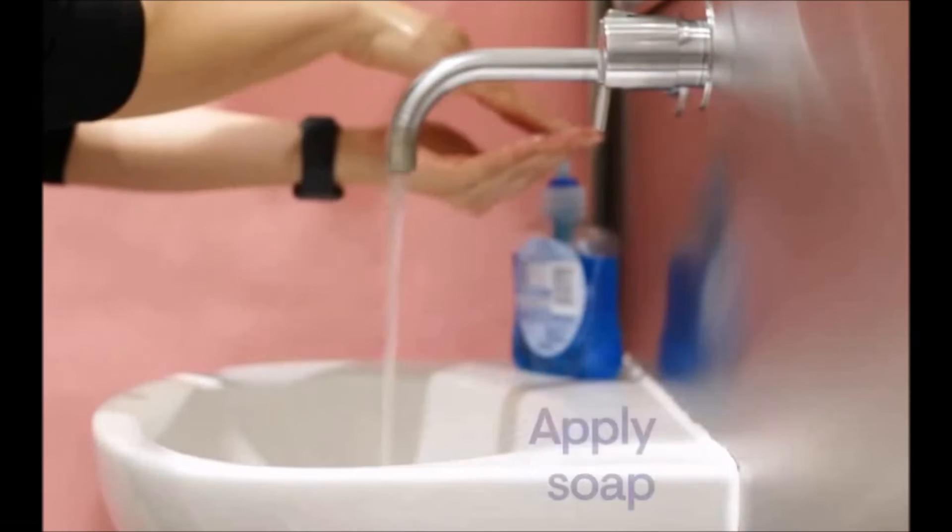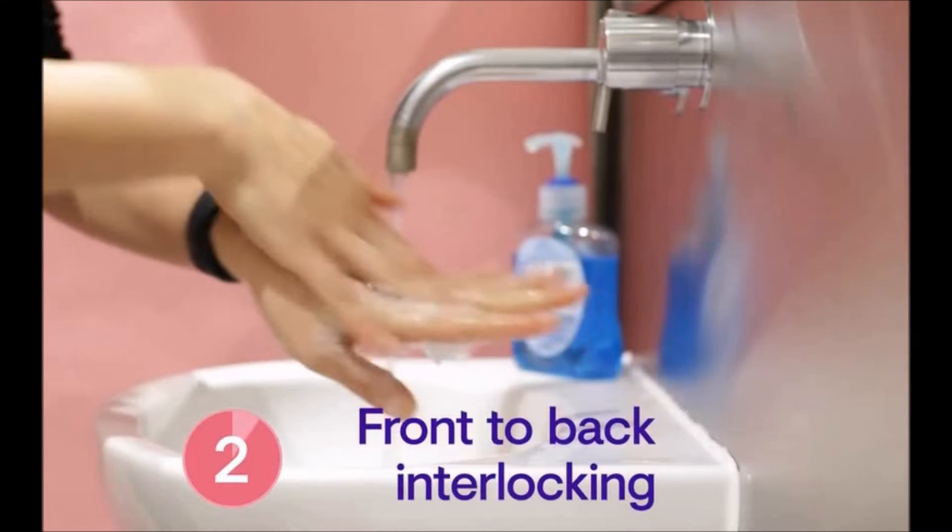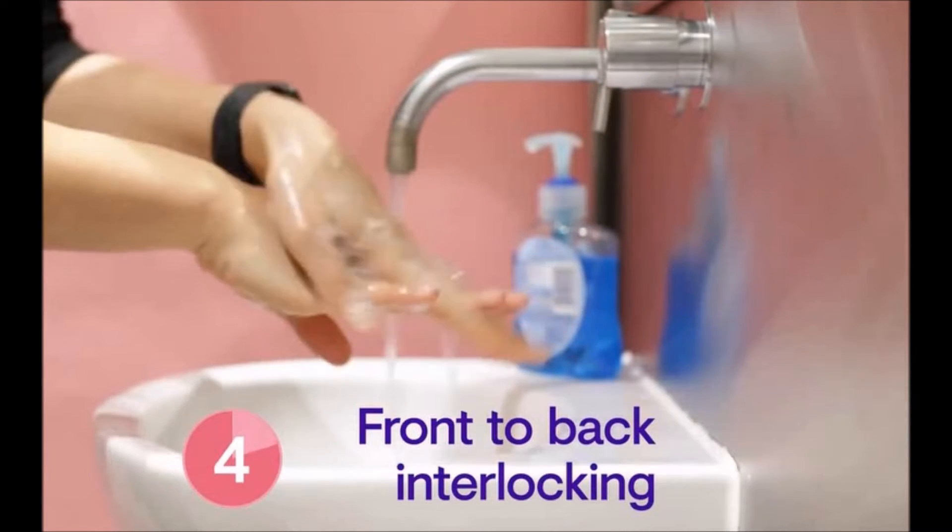Wet your hands with water, apply soap, rub your hands palm to palm, and wash the backs of both hands and in between your fingers.